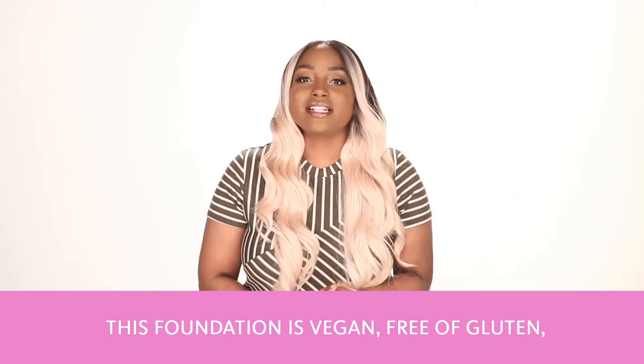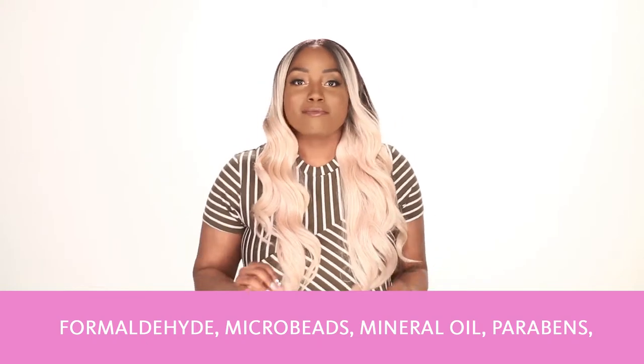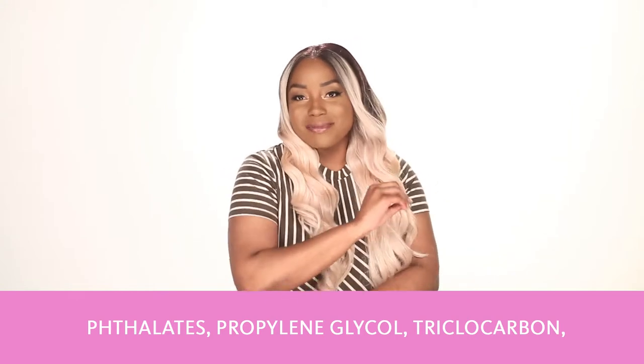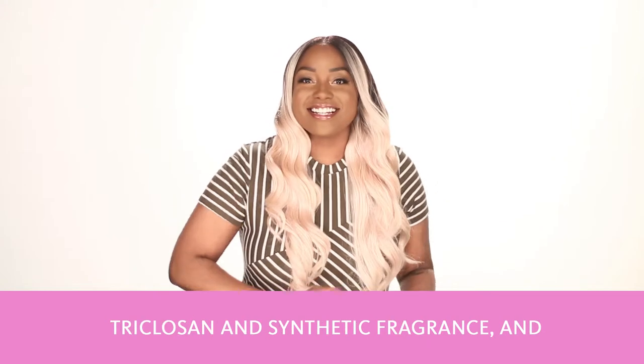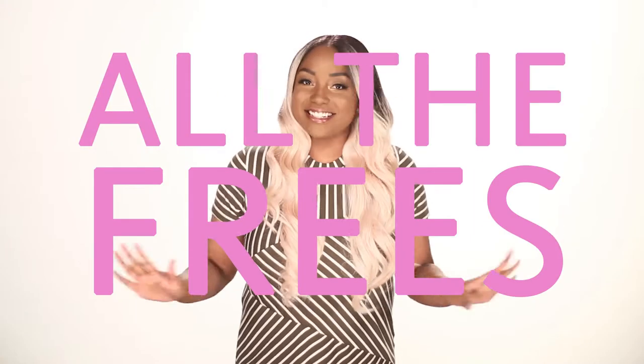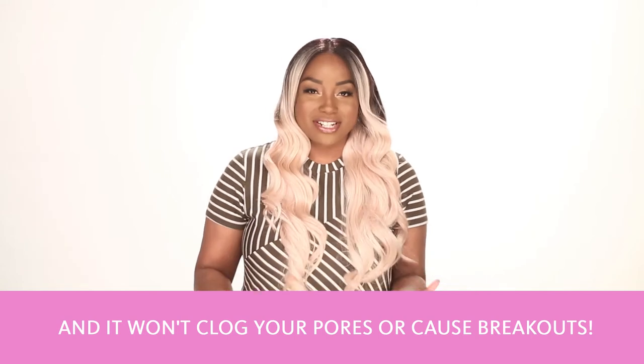This foundation is vegan and free of gluten, formaldehyde, microbeads, mineral oil, parabens, phthalates, propylene glycol, triclocarbon, triclosan, and synthetic fragrance. It's also cruelty-free — so all the frees, it doesn't have anything in it. And it won't clog your pores or cause breakouts.